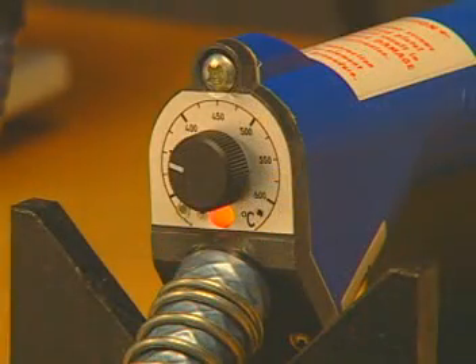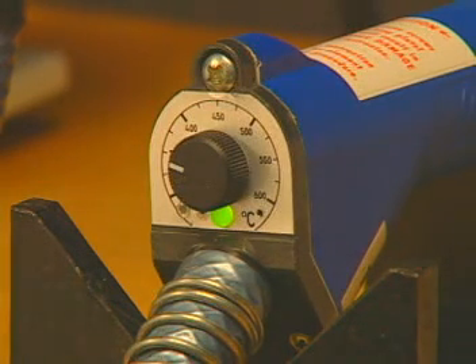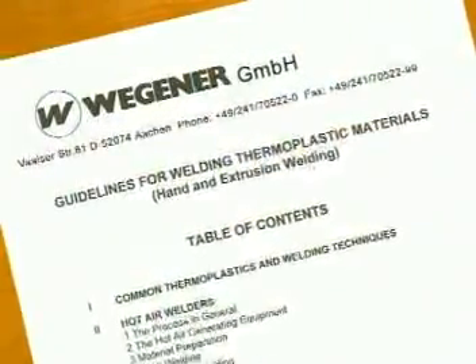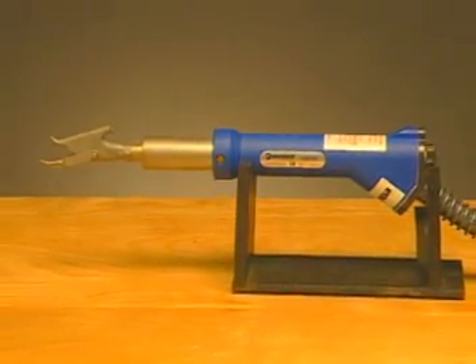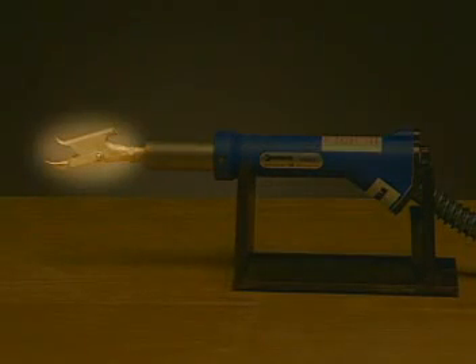Note that the LED on the back of the gun glows solid red. Solid red means that the gun is heating up. A red-green blinking LED indicates that the gun is at the desired set temperature, and solid green means that the gun is cooling down. Refer to Wegener's guidelines in the manual for proper temperature settings based on the material you are welding. While you should avoid touching any part of the unit except for the handle, the unit's double barrel construction serves to insulate and keep the barrel portion cooler than the tip. Never allow your skin to come in contact with the tip until it is fully cooled.